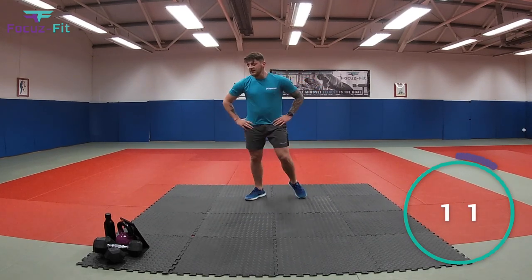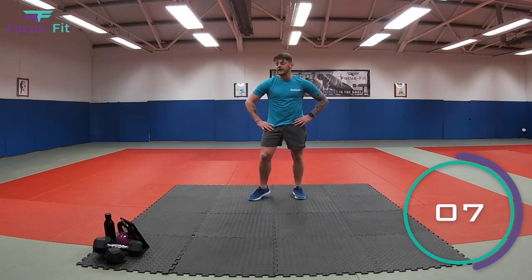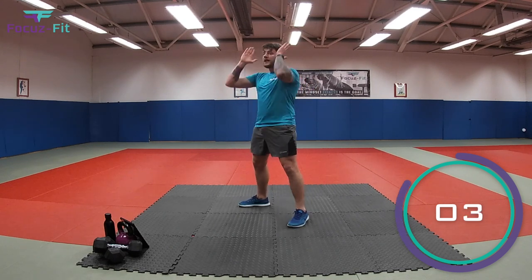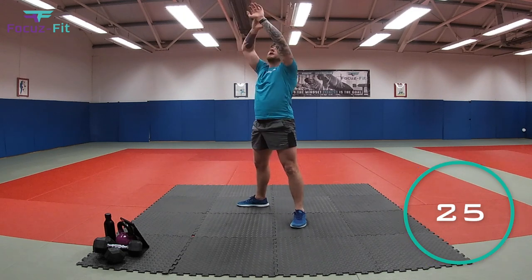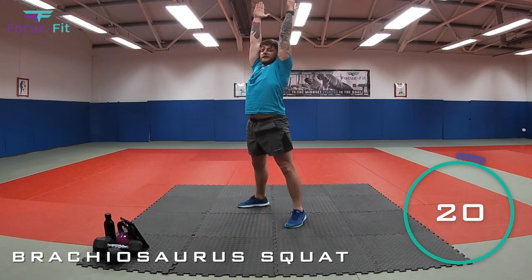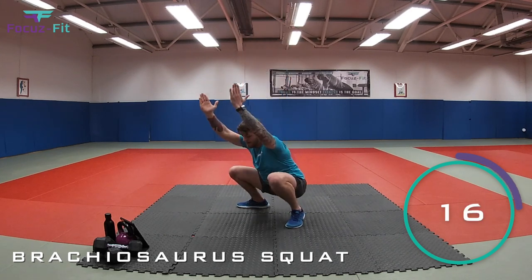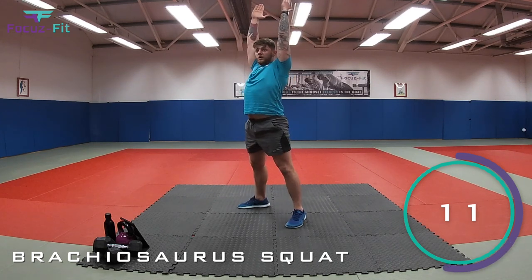Fantastic, kids. Really, really fast velociraptors then. Let's keep it going. Next we've got our brachiosaurus. Legs nice and wide, arms straight up, squatting down and stretching up. Two, one. Stretch up, that's it. Driving tall like a brachiosaurus. That's it. Well done. 15 seconds. Stretch up.